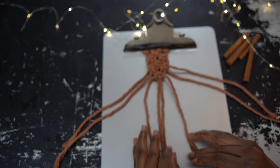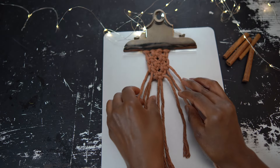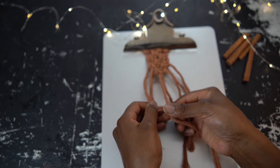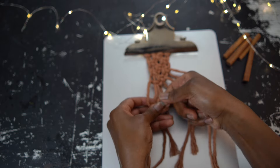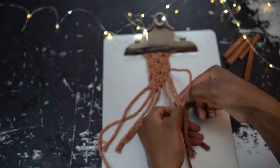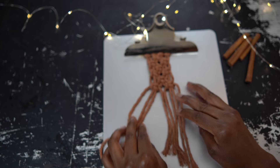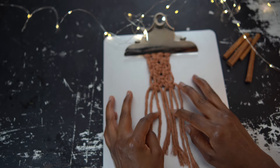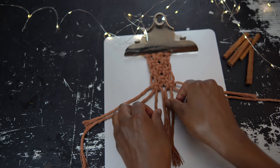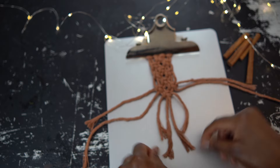For row six, I'm going to work two square knots alternating with the previous row. I'll bring back in those two cords on both sides and work two square knots — one with the four cords on the left and one with the four cords on the right. To finish off this piece, I'm going to work one last square knot alternating with the previous row, using the four cords in the middle. And now my piece is complete.